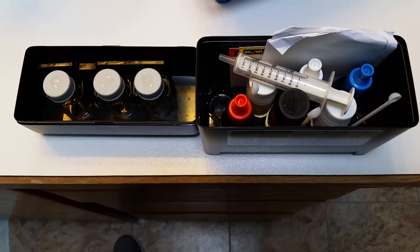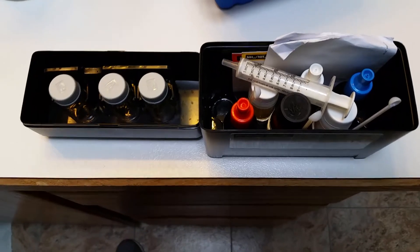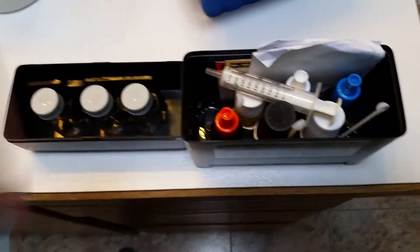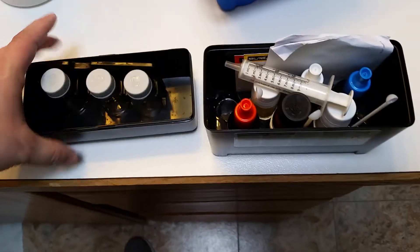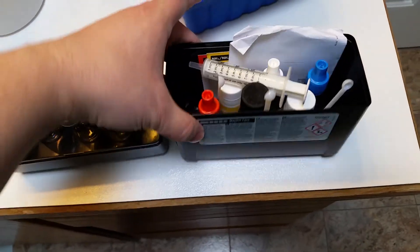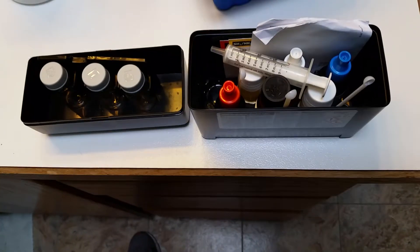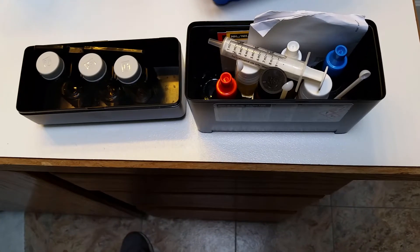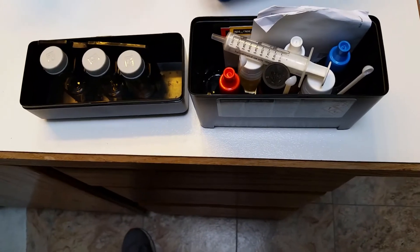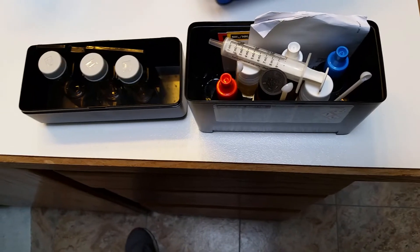Today I'd like to talk about one of my personal favorite things to use for a salt water tank. This is the Red Sea Marine Care Test Kit. It covers your ammonia, nitrites, nitrates, pH and KH. So it's a fairly comprehensive kit — certainly the most comprehensive one I believe you can get for the money.